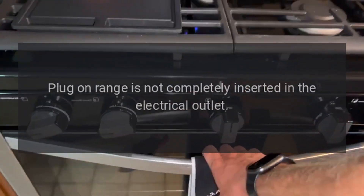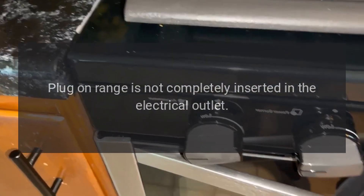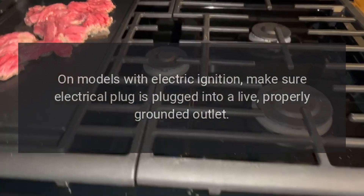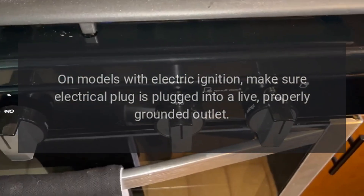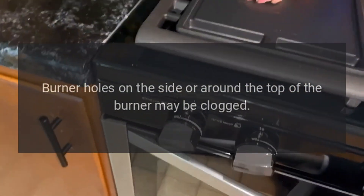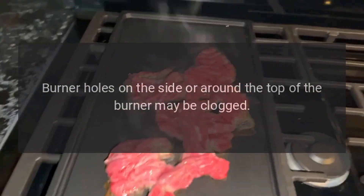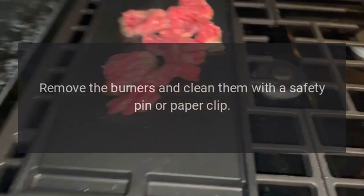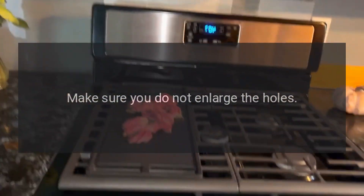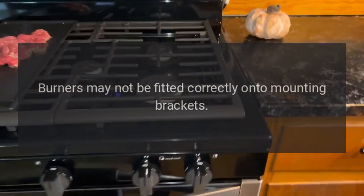Top burners do not light or do not burn evenly: the plug-on range is not completely inserted in the electrical outlet. On models with electric ignition, make sure the electrical plug is plugged into a live, properly grounded outlet. Burner holes on the side or around the top of the burner may be clogged — remove the burners and clean them with a safety pin or paper clip; make sure you do not enlarge the holes. Burners may not be fitted correctly onto mounting brackets — remove and reinstall them properly.